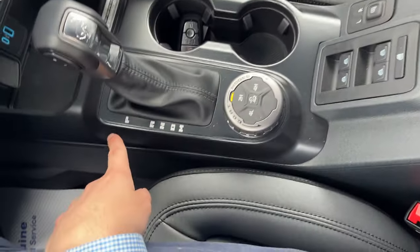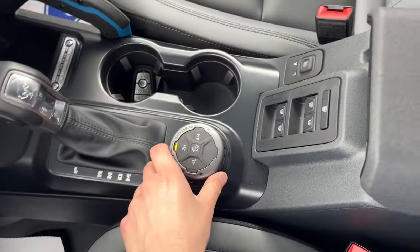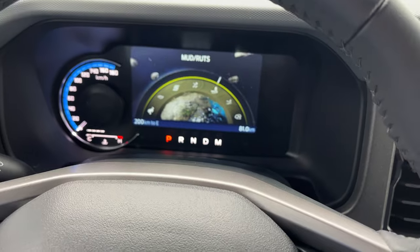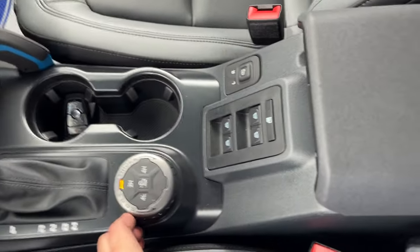There's remote start on the key. Of course, park, reverse, neutral, drive, and a manual shifting option as well. You have all your different GOAT modes — turning the dial you have normal, eco, sport, slippery, mud and ruts, sand, and rock crawl mode. Really cool to have all those GOAT modes.